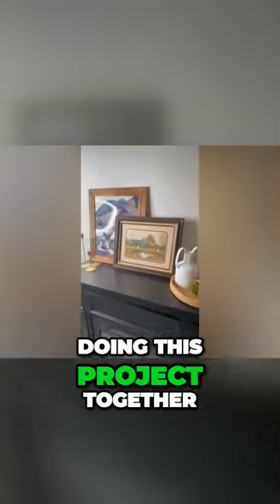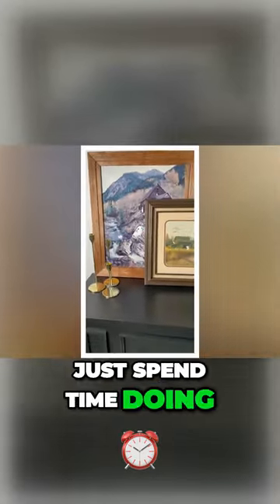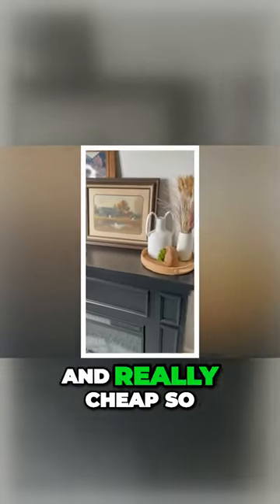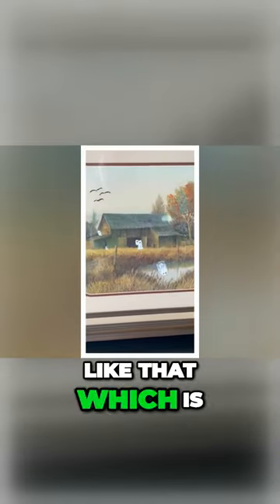We really enjoyed doing this project together. I highly recommend it. It's a great way to just spend time doing some art, and even if you don't end up using it for decor, these are super sweet and really cheap, so you don't have to worry about messing it up or anything like that, which is always fun.